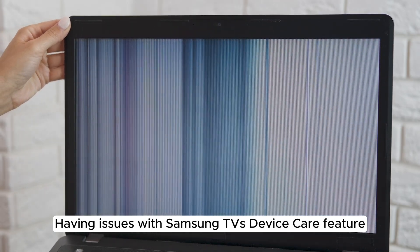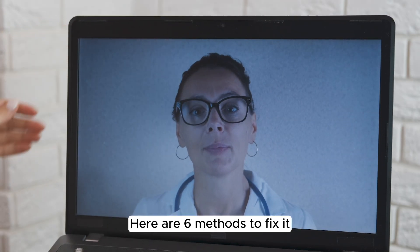Having issues with Samsung TV's Device Care feature? Here are 6 methods to fix it.